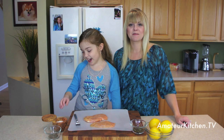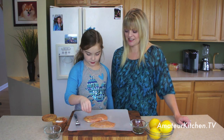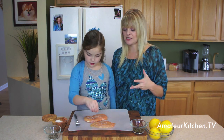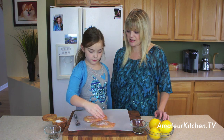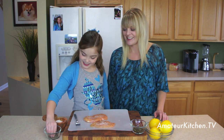We have our chicken and we're going to add in some salt, which I just put on top. Just sprinkle it all over nice and evenly. This is just going to help season it. That's plenty for that one — not too much. And then some pepper.